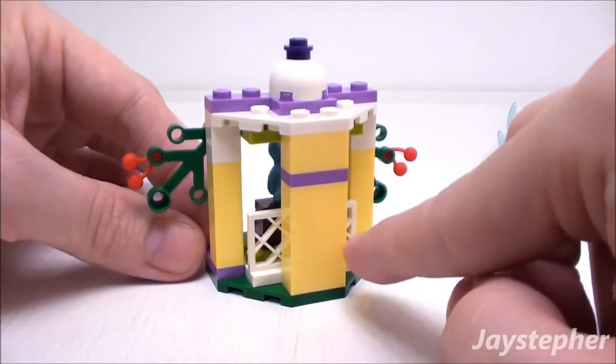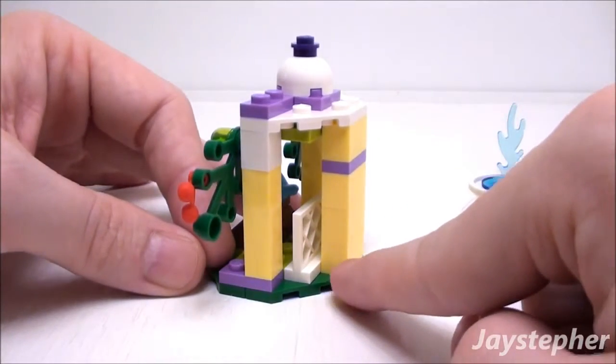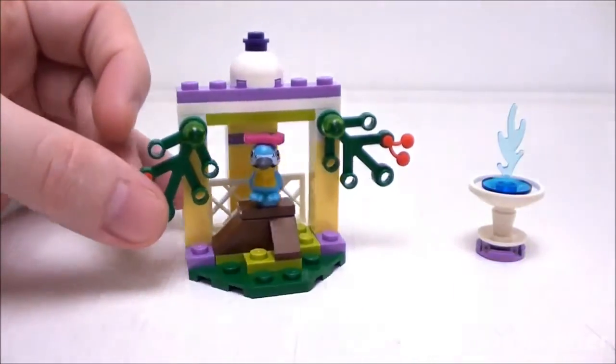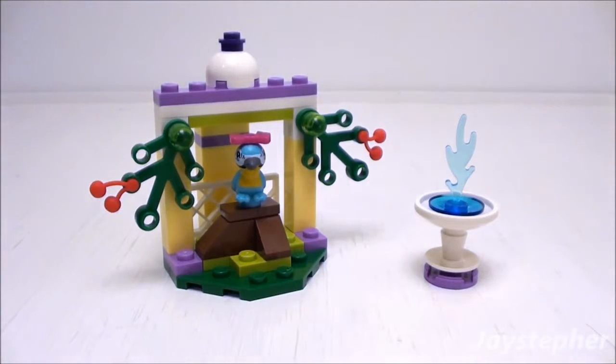We got some greenery with cherries or berries, and some nice cool yellow elements. Not a bad little set. It will be perfect to expand an existing Lego Friends theme or possibly to start up a bird sanctuary.